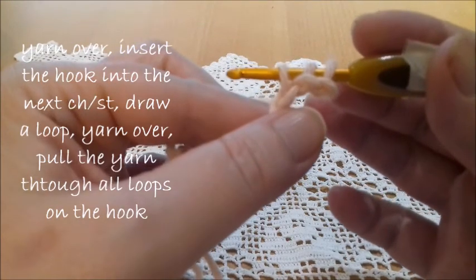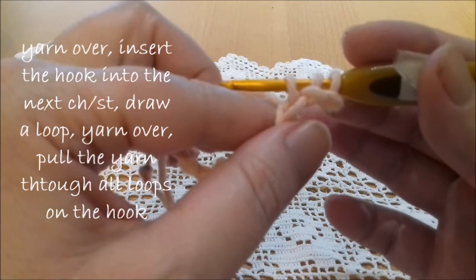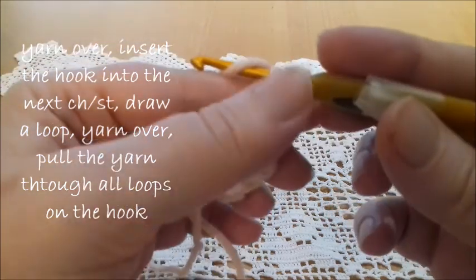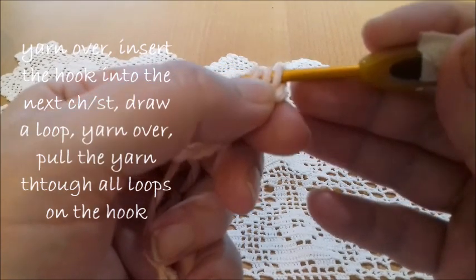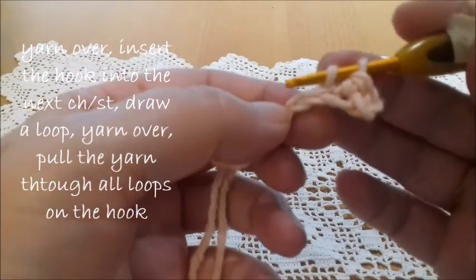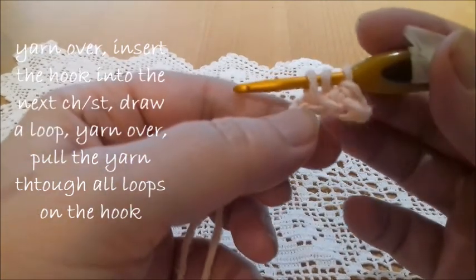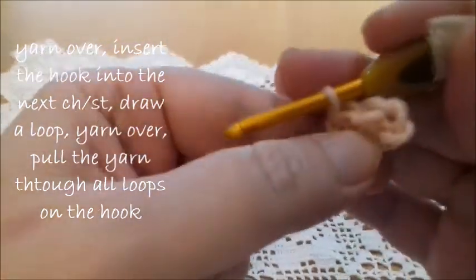We have three loops on the hook, just like we have in the treble crochet stitch. The way of finishing the stitch is different, because we now yarn over and pass the yarn through all three loops. Again, yarn over, insert the hook into the next chain or stitch, draw a loop — we have three loops on the hook — yarn over and pass the yarn through all three loops.